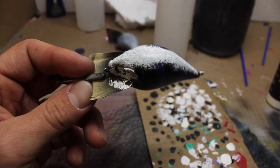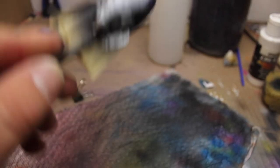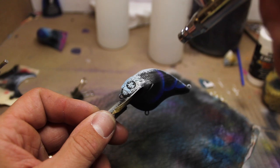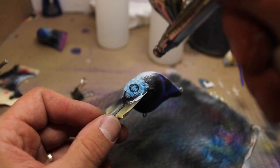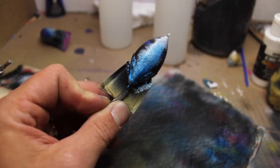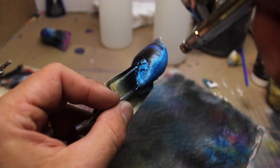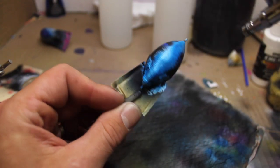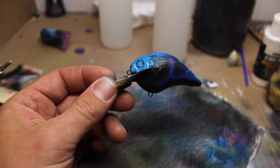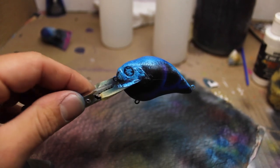I guess you can kind of see it — it gives it this textured look. I'm going to go ahead and put blue in the brush — I already did put blue in the brush. I'm just going to go light with that blue over that white. Alright, that's probably about as much as I'll do. Now you can kind of see more of that texture now.